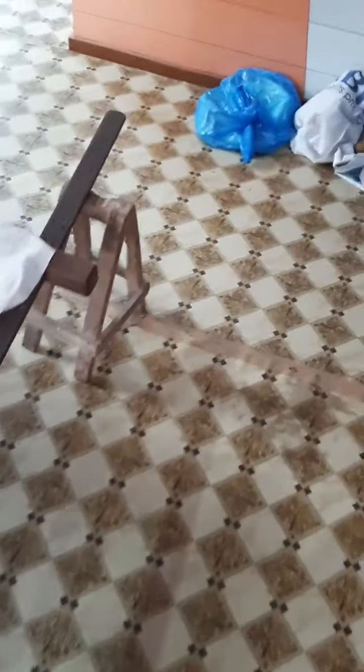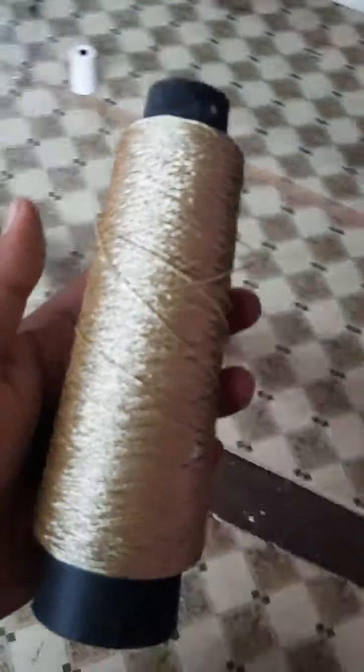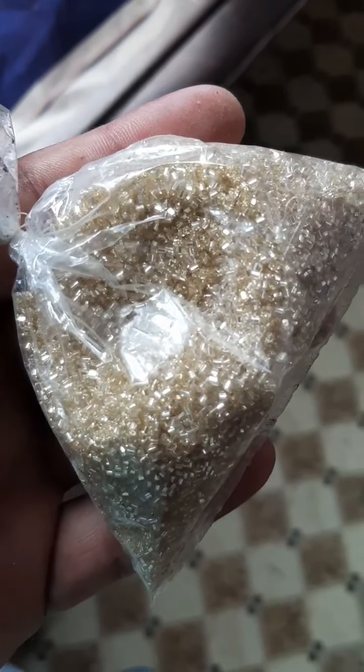Today I will make some videos and post them. For more videos, subscribe to my channel, like my videos, and make some comments. I forgot to say — many of you want to ask me what kind of needles we use. This is a material — it's a golden thread.